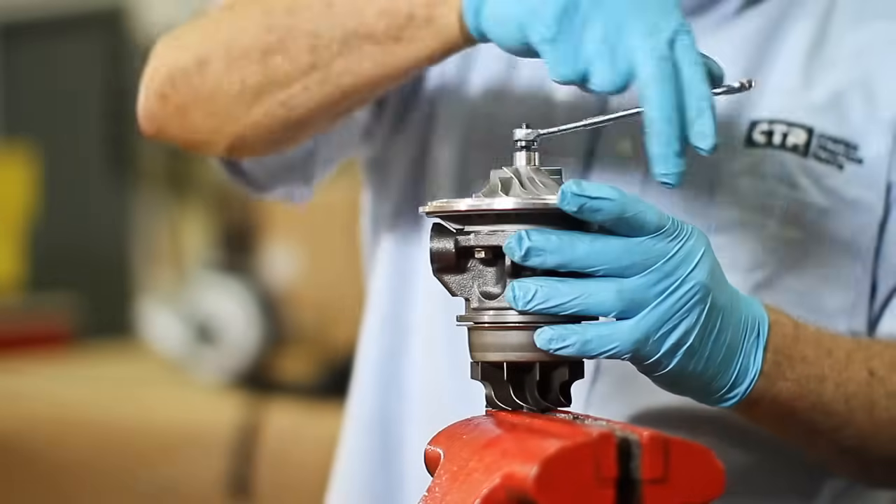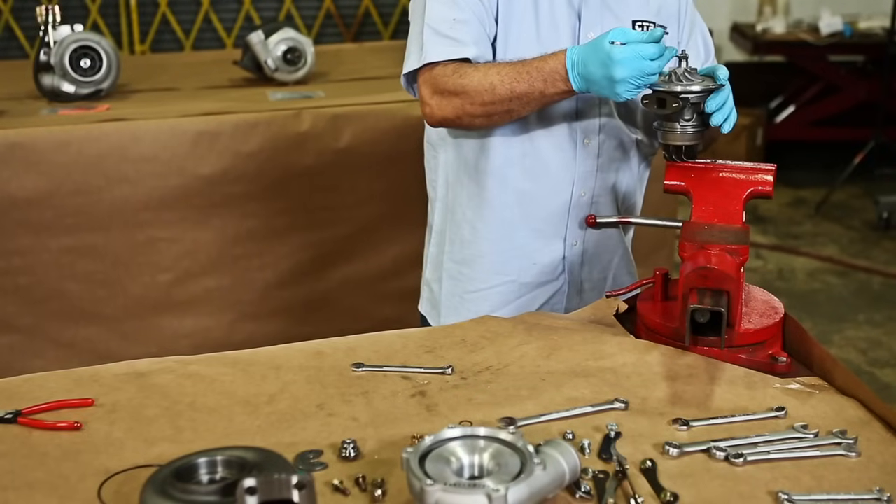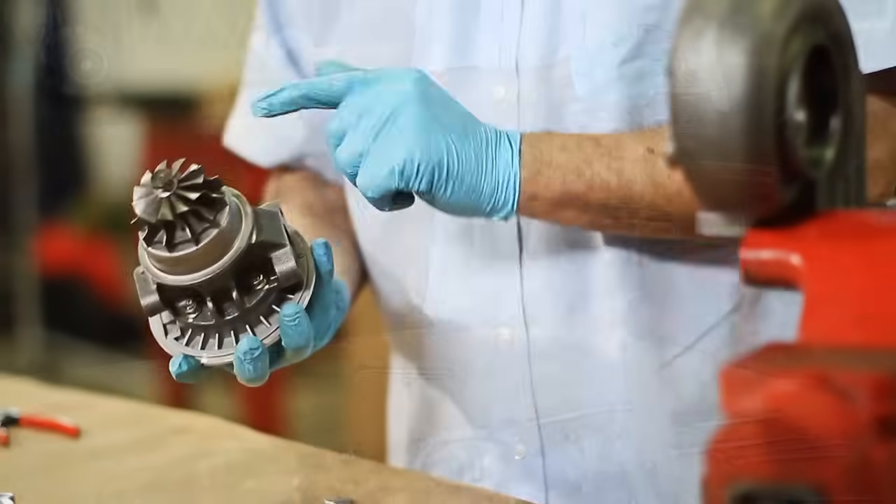Using a new compressor nut — remember, it is important to consult the manufacturer's manual to adjust the nut properly with the exact torque specification.